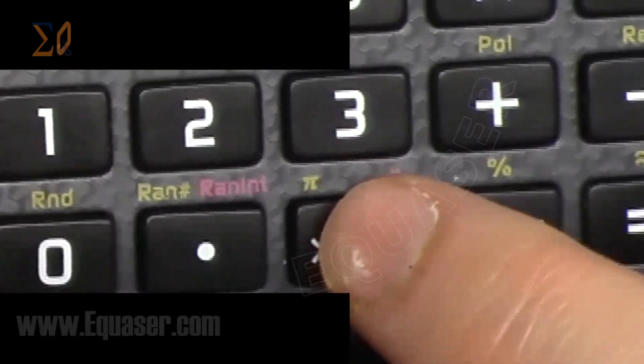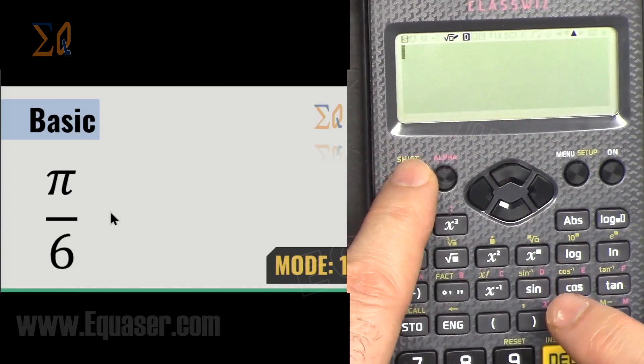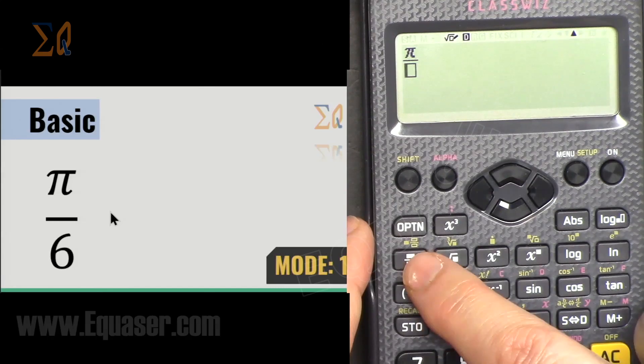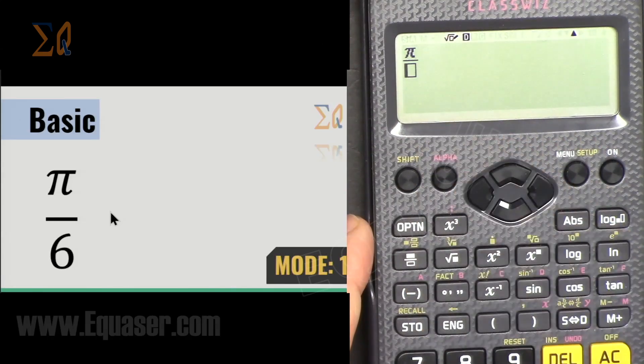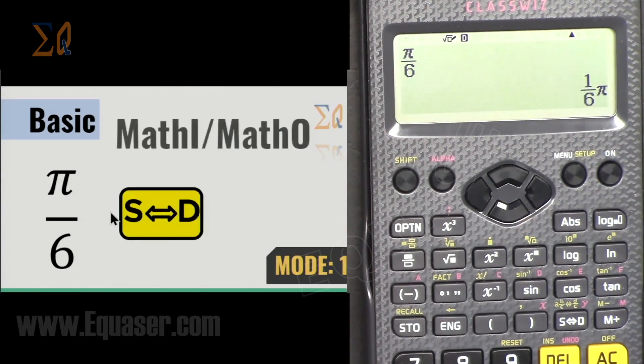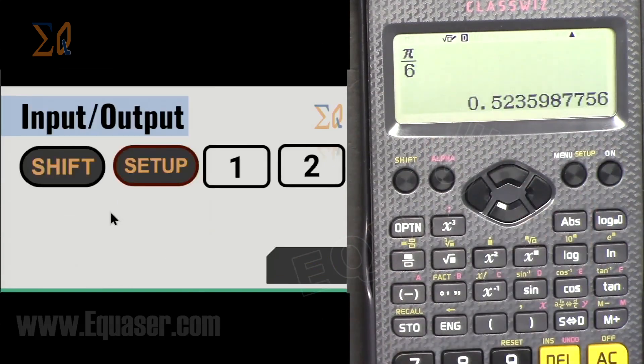Pi is the second function of the ×10^x key, so press Shift then that button to get π. Press equal to see its value, or use it in an equation. For example: π ÷ 6 — press Shift for π, then the fraction button, denominator 6, equal — this gives (1/6)π. Press S↔D to get the decimal value.